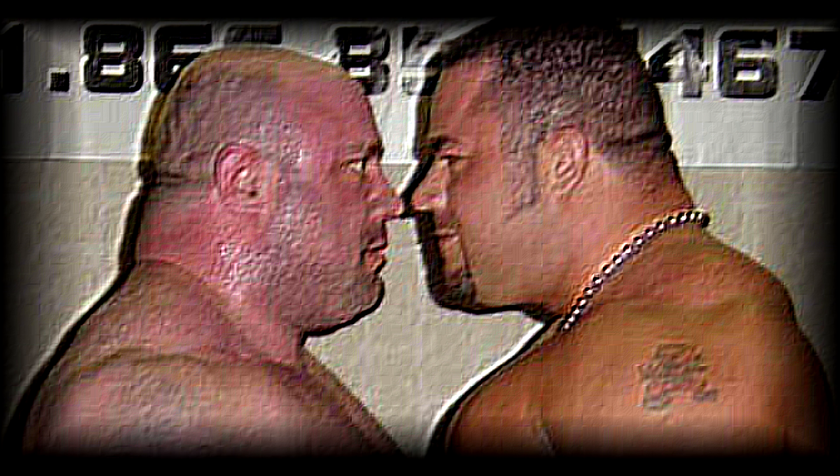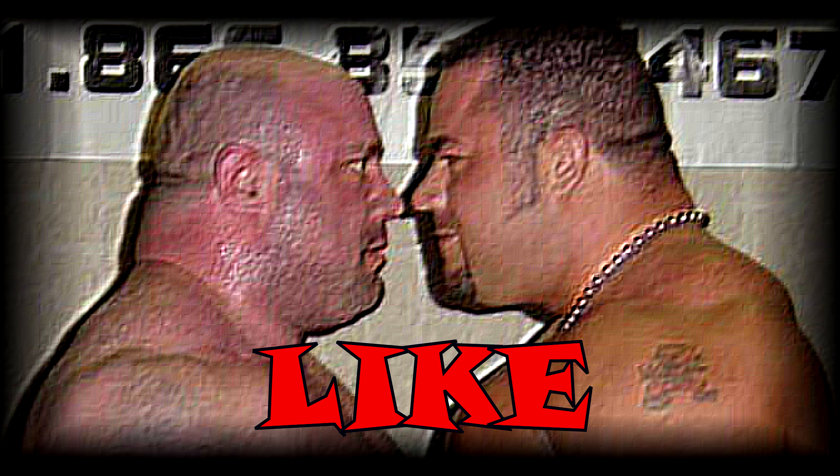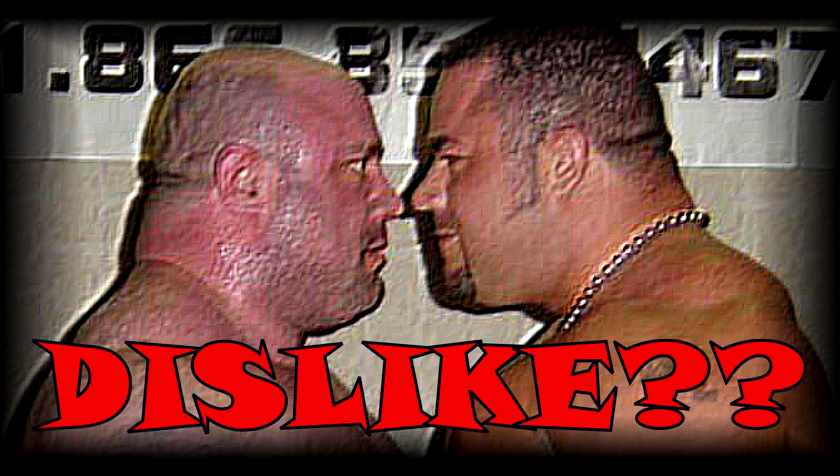Wait a minute — before you click away, I want you to subscribe, like, comment, even dislike if you want to. At least do something before you get out of here.